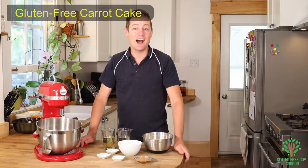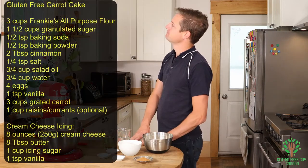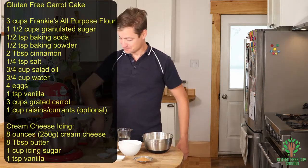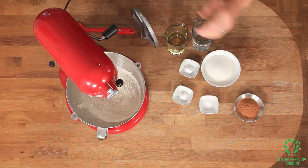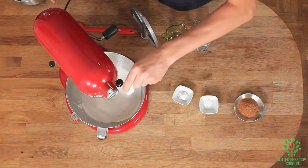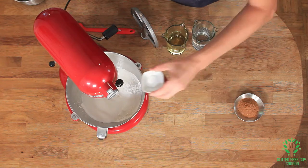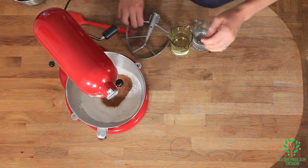Hey foodies, I love carrot cake so let's make a gluten-free carrot cake with a cream cheese icing. We're gonna start by adding our Frankie's all-purpose flour, our sugar, our baking soda, our baking powder, our salt and our cinnamon, and we're gonna mix all this up.